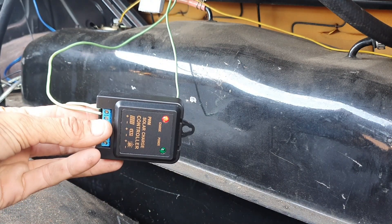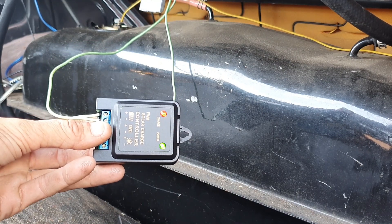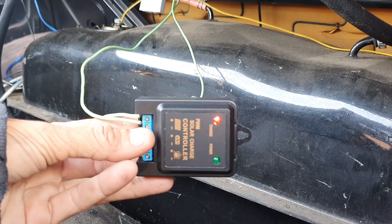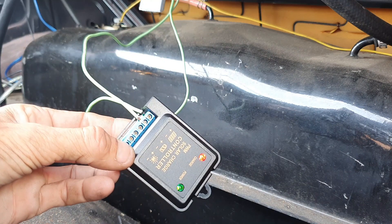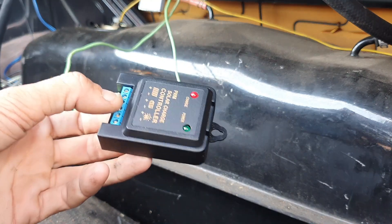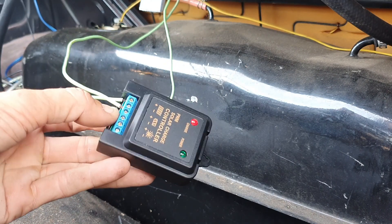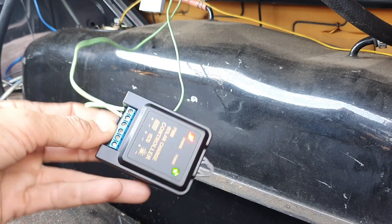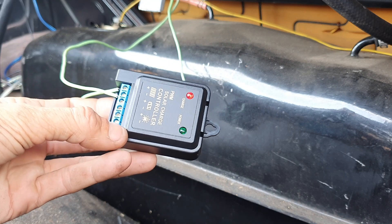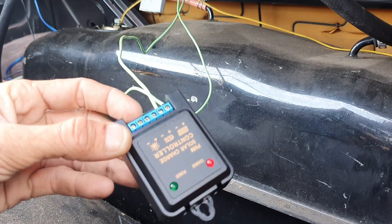I've hooked that up - the lights have all come on, the green light's flashing, the red light's flashing a bit harder than the green one. Anyway, the panel has a black-and-white and a solid black wire, so I went with the solid black as the negative and it seems to work so far.